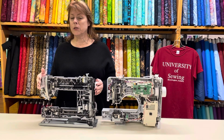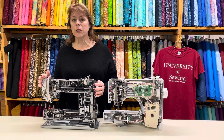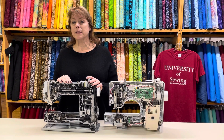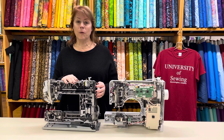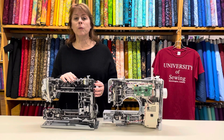We can even do a demonstration on Zoom — you don't have to come in person. Just tell me what you want to see and I'll show you how it works. If you think you might be ready to move up to the best machine you'll ever own, let me know because I'd love to sell you a Bernina. Have a wonderful day and I hope to see you soon.